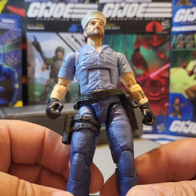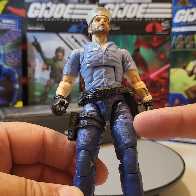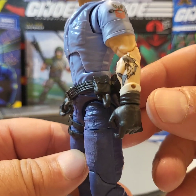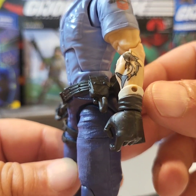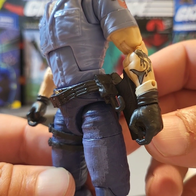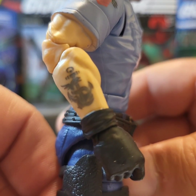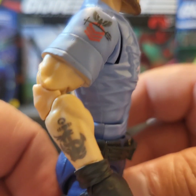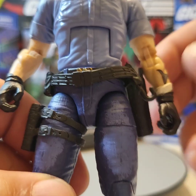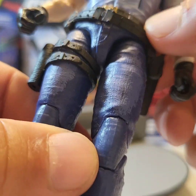So let's take a closer look at Shipwreck. You can see right here there is a coloration difference in the upper thigh compared to the rest of the pants. The tattoos on his forearms are very nicely done — I really like that. You've got some sort of a fish on one side, and on the other side you have the anchor and rope.